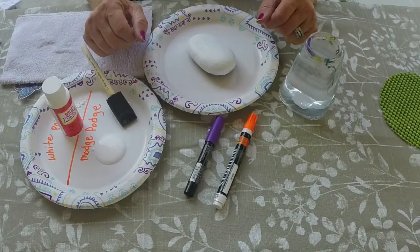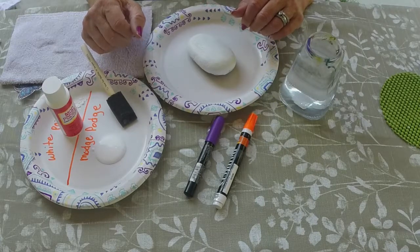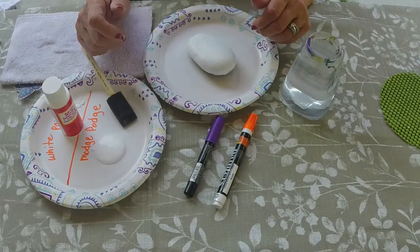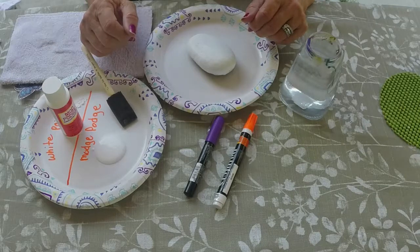Now that our rock is dry with two light quick coats of white acrylic paint, as soon as it's dry to the touch we're going to get started on the decoupage portion. This is really great if you're trying to do a lot of rocks for an occasion like a rock hunt, a rock exchange, and you don't have time for fine artwork, or if you just don't feel crafty. This is a good way to start with rocks and make them quick and easy with just a few supplies.